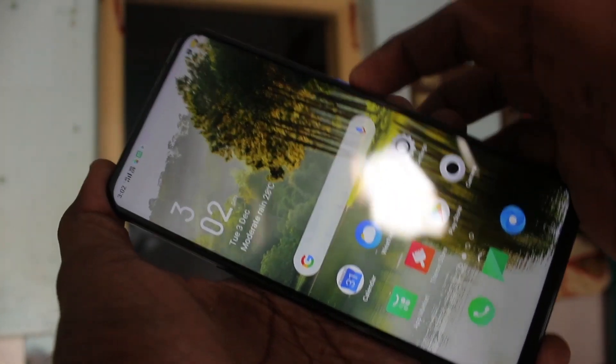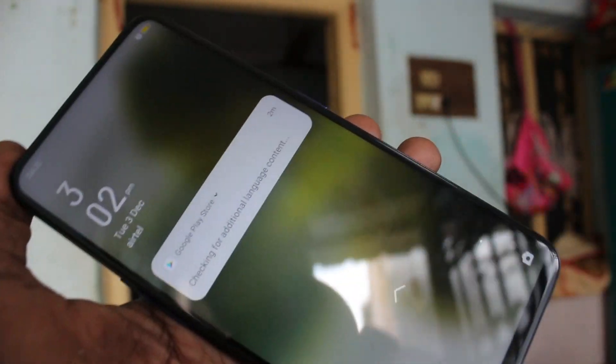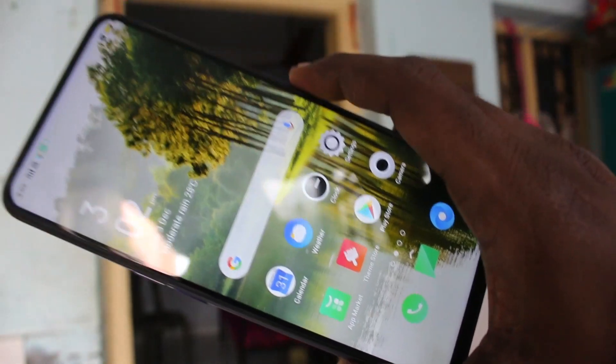Now go to the home screen and try to open your phone with your face. Yes, it is open.